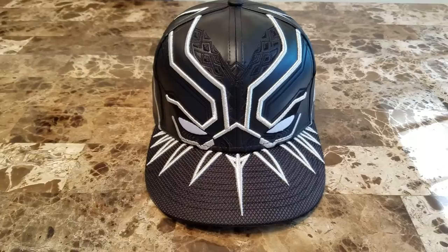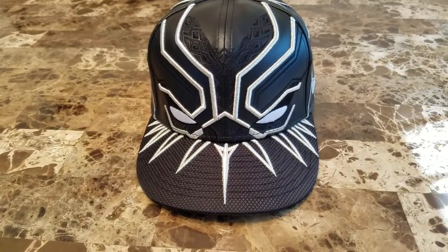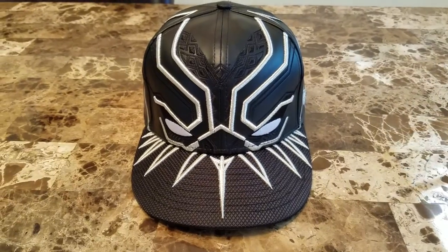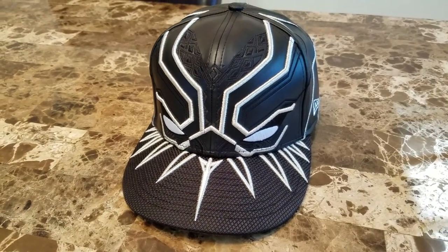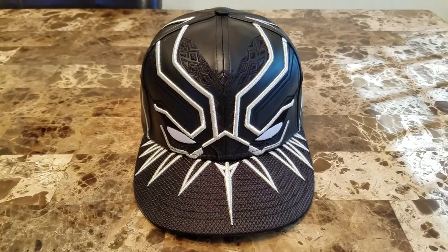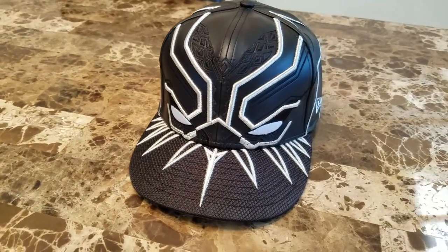SuperheroStuff.com allowed you to pre-order this cap months ago, but it finally shipped and is starting to get to people's houses. Unfortunately this cap wasn't released in time for the movie, so you couldn't wear it to the movie premiere — I was a little bummed about that — but I did wear my half Captain America, half Iron Man cap to the movie, so I wasn't too bummed.